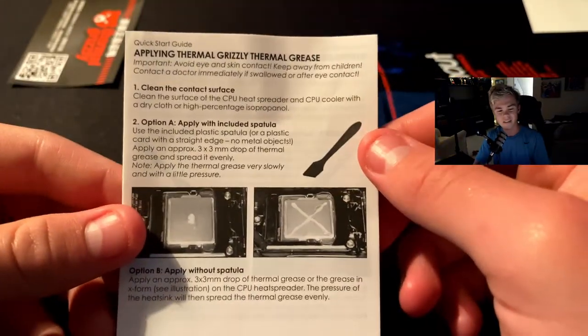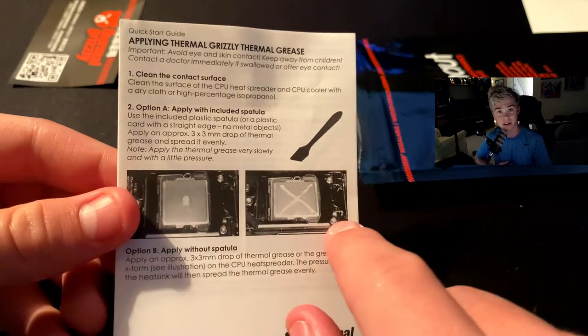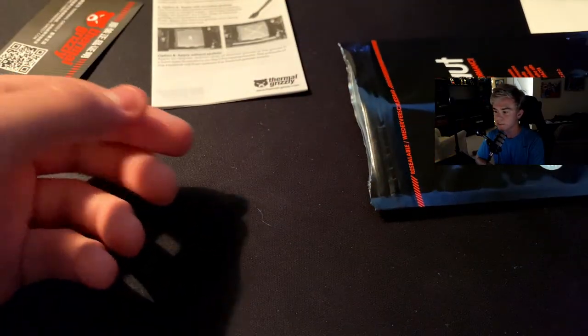So then we pull our stuff out. It shows you good ways to apply it — the pea method or the cross. Honestly the pea method is pretty good. It also comes with a little spatula. I don't really recommend the spatula on a CPU, maybe on a GPU just because it's a little harder to get back in. On a CPU you can just kind of take off the heatsink. I used it on my GPU — I was nervous, it being my first time.